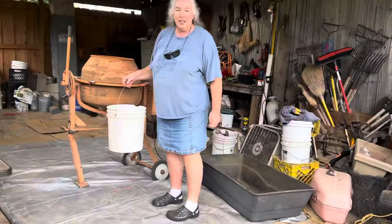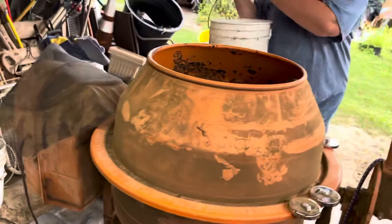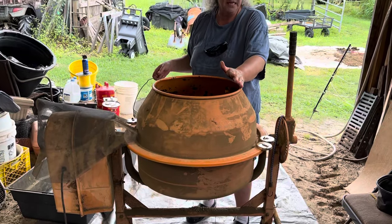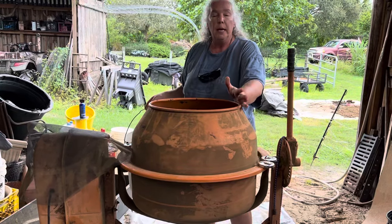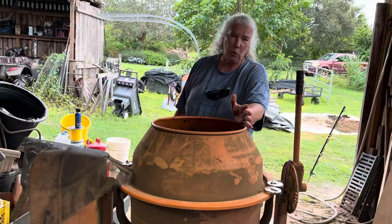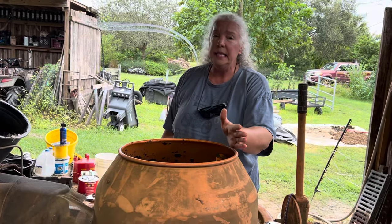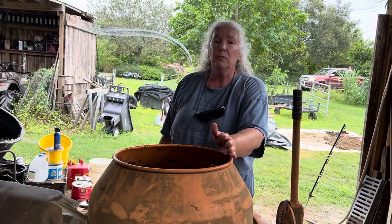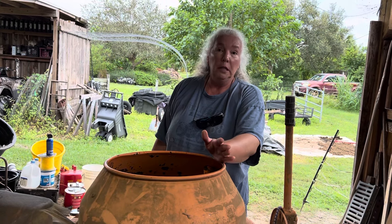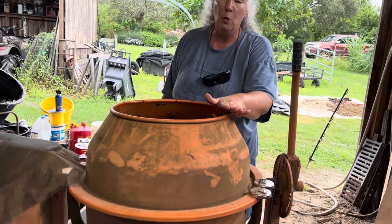All right, so now we're in the big tractor shed. This is the cement mixer I bought off Facebook Marketplace for a really good price, but you can buy them new at Harbor Freight for about $300. A lot of times you can use a coupon for 20 or 25% off. Your best deal if you're interested in something like this is to really haunt Facebook Marketplace — I do see them on there all the time.